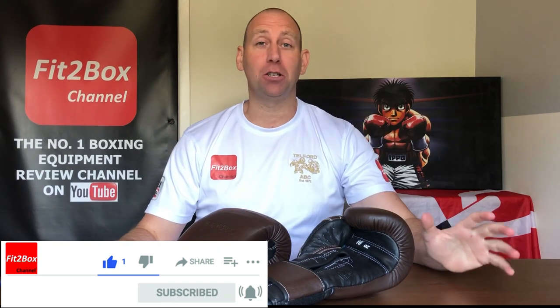Hello and welcome to Fit2Box channel. Please like and subscribe and don't forget to hit that notifications bell for all my latest uploads.